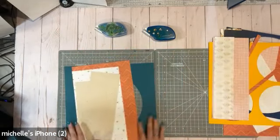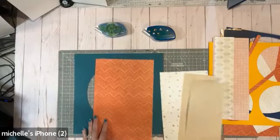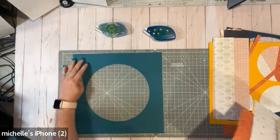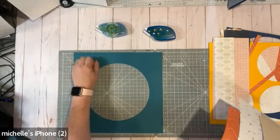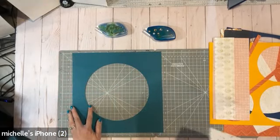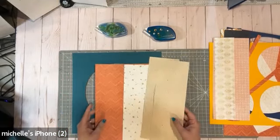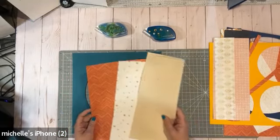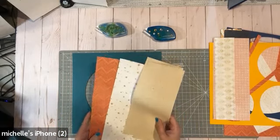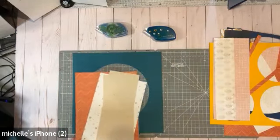I might do two layouts actually, because I think I have some scraps here. I just want to use up my scraps. I've got this piece here — I could take a punch and punch out a bunch of different things from what's left. But I also have all these little bits and pieces. This is from Boho Escape. I love Boho — it's one of my favorite collections, and that's probably why I have so many scraps left because I used a lot of it.